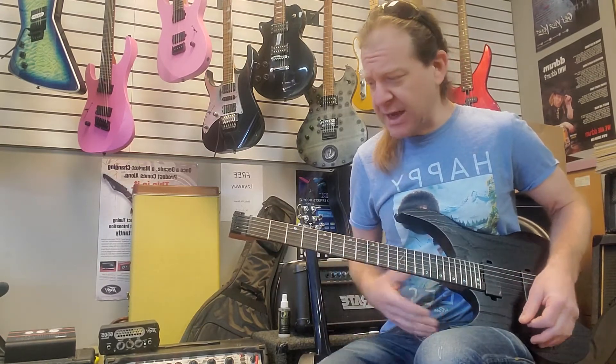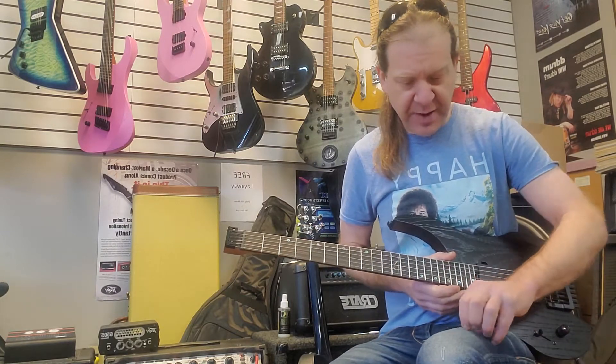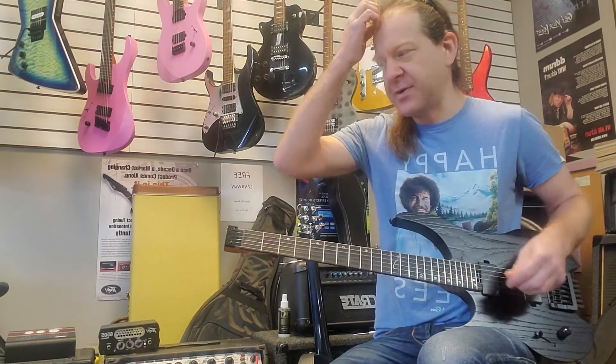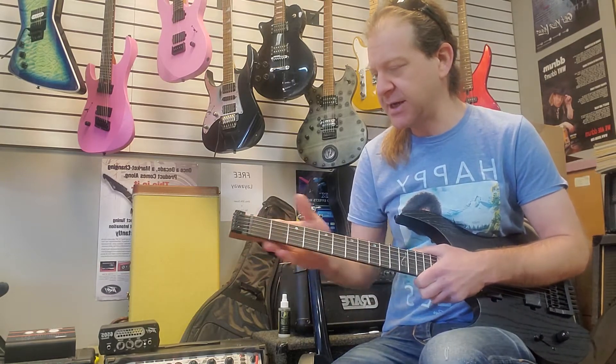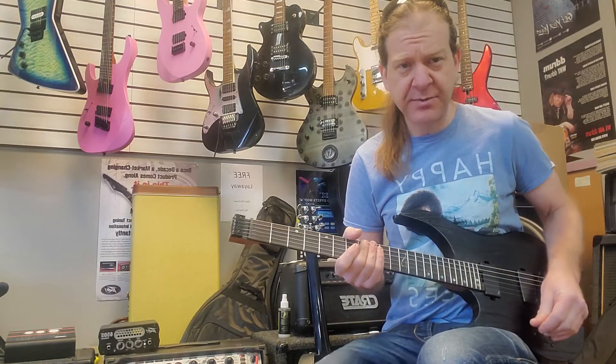Pretty decent sounding guitar, considering there's no headstock and everything. A lot of people tend to think it's gonna have this huge effect on tone, and I'm sure it has some effect, but honestly my experience with these Ghost guitars is they sound just fine plugged in — really, really nice. So I'm gonna go into some distorted sounds now.